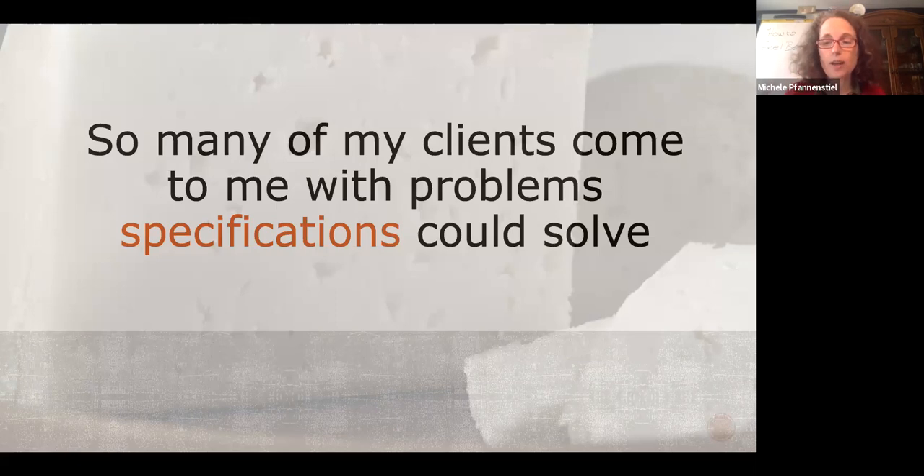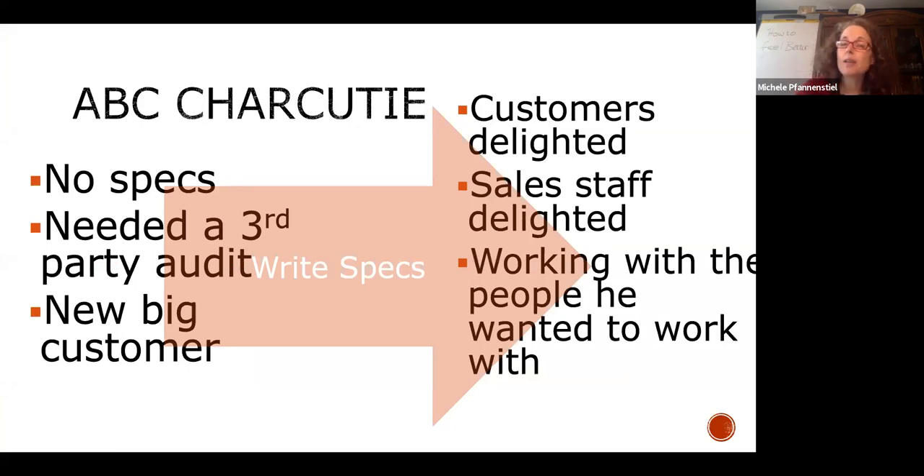Specifications are absolutely the place to start. For those going for SQF or BRC, you have to start here — this is like the first question they ask. I was working with a charcuterie company that wanted to get into distribution, but needed a third-party audit. To pass, they needed to write their specs. Specs and supplier approval were the main things keeping them out of the marketplace. They wrote their specs and everything else fell in line — which is why I teach this.